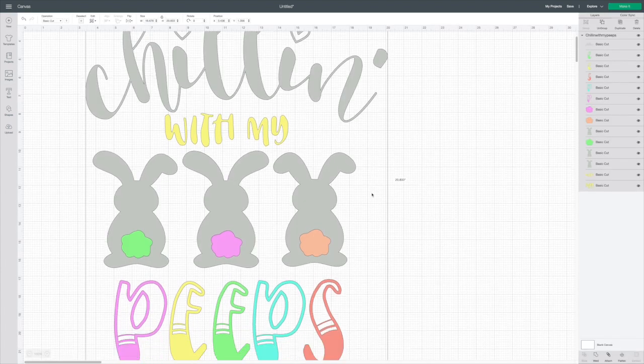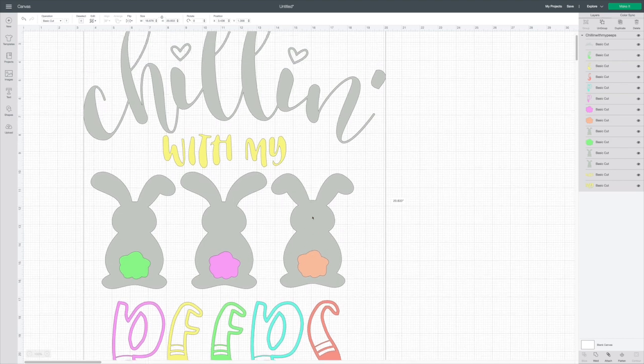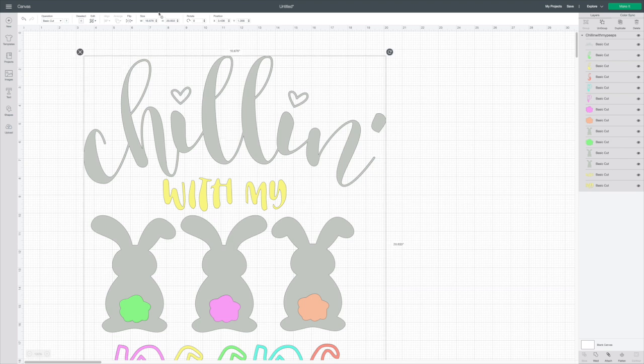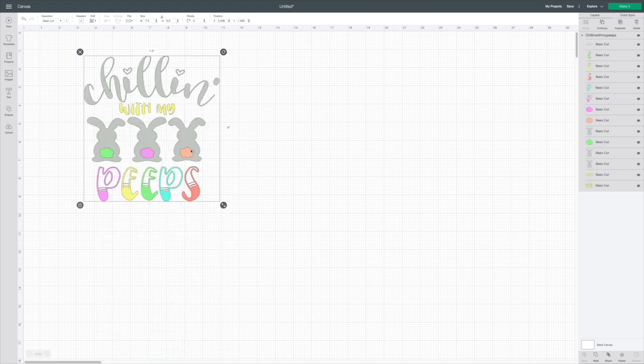Here's what it looks like — it's so adorable. It's 'Chillin' with my peeps' and it's the three of us. It's very colorful! It came in really large, so I'm going up to the top where it says Size, unlocking the lock, and setting the width to 7.5 and the height to 8.0. Then make sure you lock that little lock back.